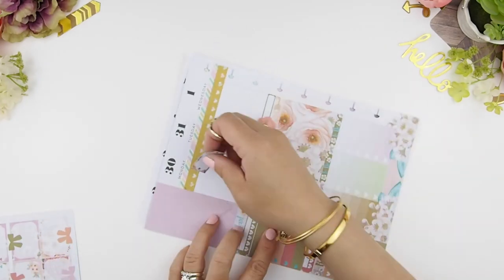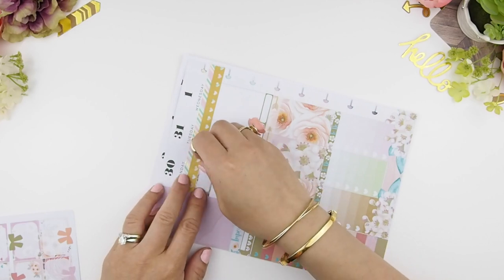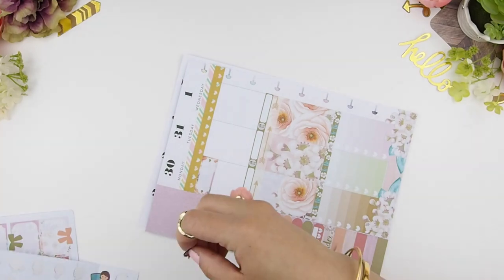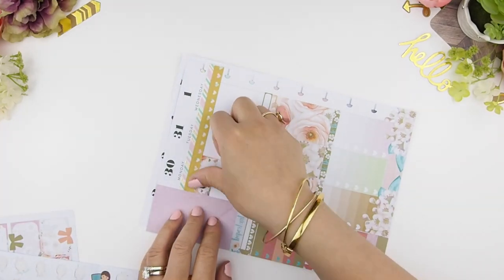Honestly, at the beginning I wasn't really confident about this plan with me because number one, I don't have any washi to match this, and number two, I didn't print any corresponding ombre heart checkboxes — even though they do come with the kit — because it would take me a while. So I might as well just pull other colors from other kits. I am so happy that it worked out!